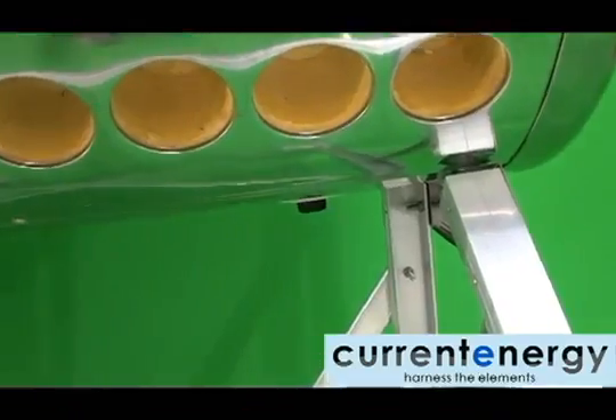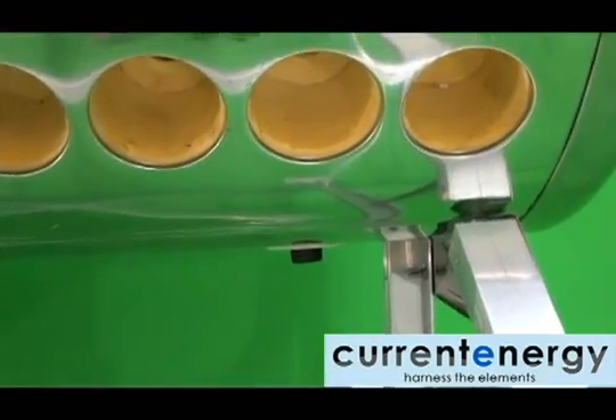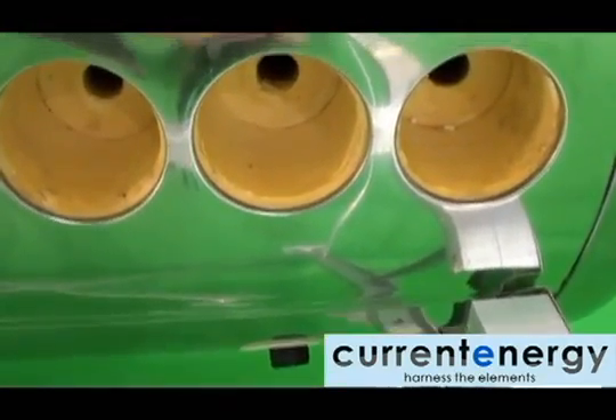The tank is comprised of three parts: the inner tank, which will hold the liquid, an insulation layer, and the outer casing.